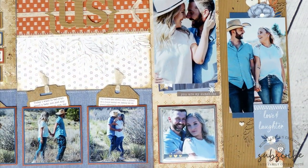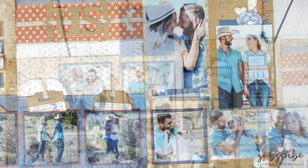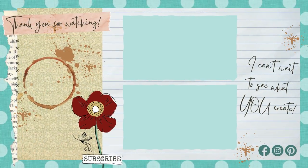I want to thank Charlotte Sophia Photography for such wonderful photos and I want to thank you for joining me for another scrapbooking tutorial. I hope that this gave you a few new ideas that you plan on using on your future scrapbook pages. If you would like to see more of my scrapbooking layouts you can go ahead and click on that collection icon above. While you're at it go ahead and hit the subscribe button so that you don't miss out on any future video tutorials. I hope you have a wonderful week, I can't wait to see what you create.